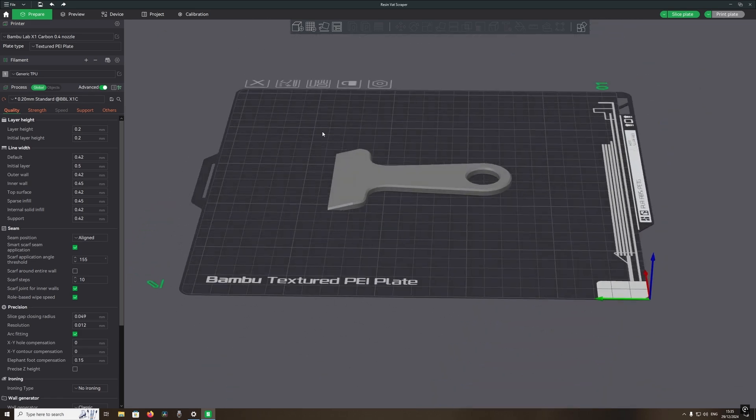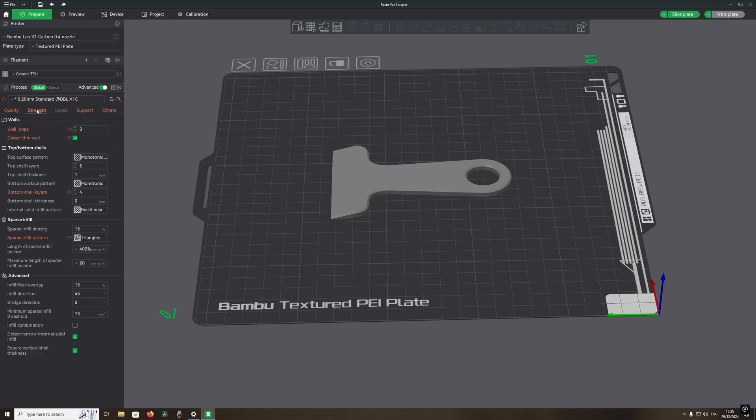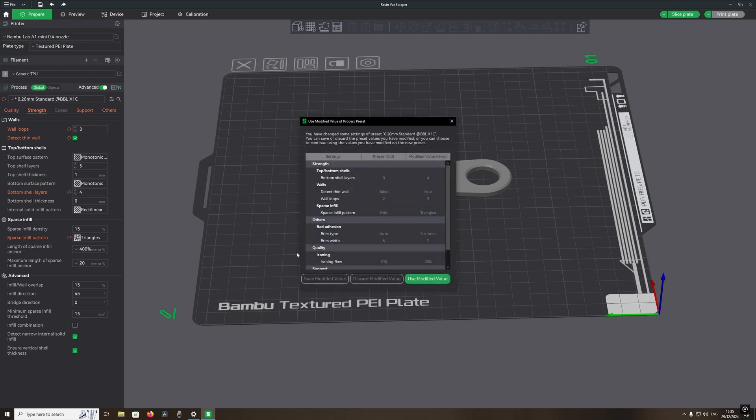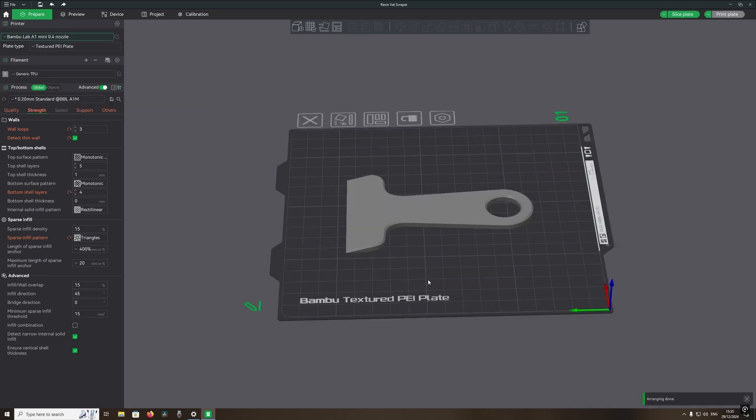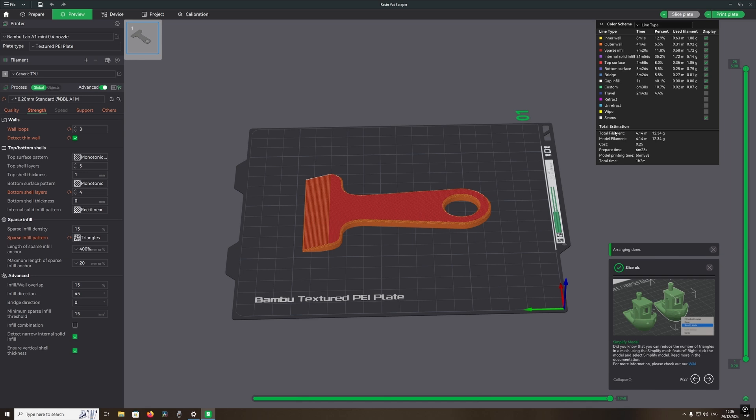Loading in the file, which is just a simple scraper, but I want to do it in TPU because I will need it to clean the resin vat on my resin 3D printer. The first print I am going to do, I will leave the settings alone — these are the settings that the person who created the file thinks are best. Then I will reprint it with my own settings to find out if there is any difference.